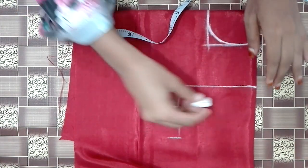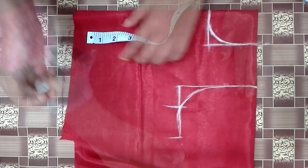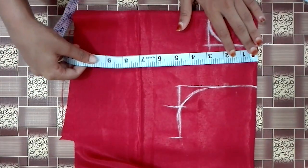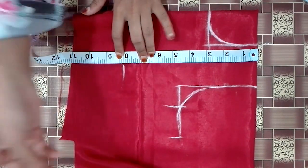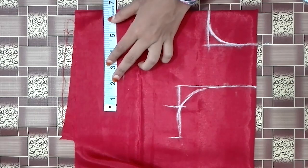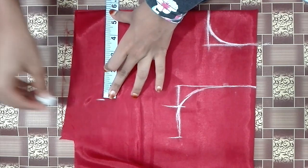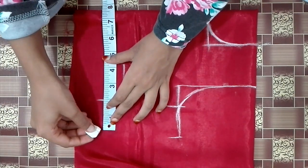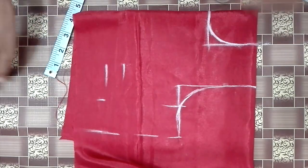We are going to make a round shape. We will mark the length of the waist and then shape the waist.